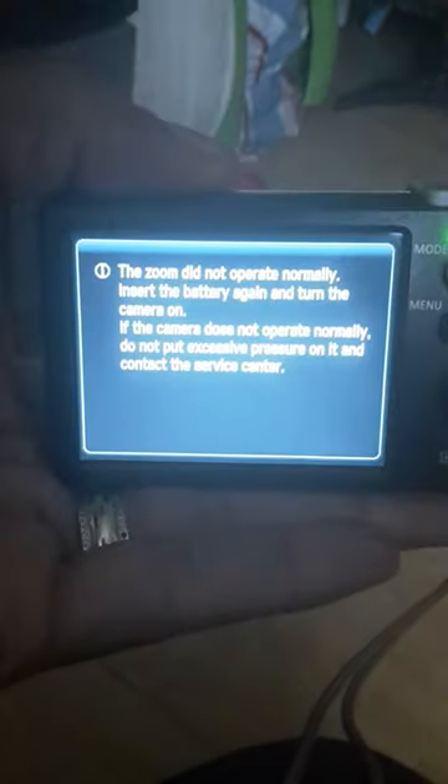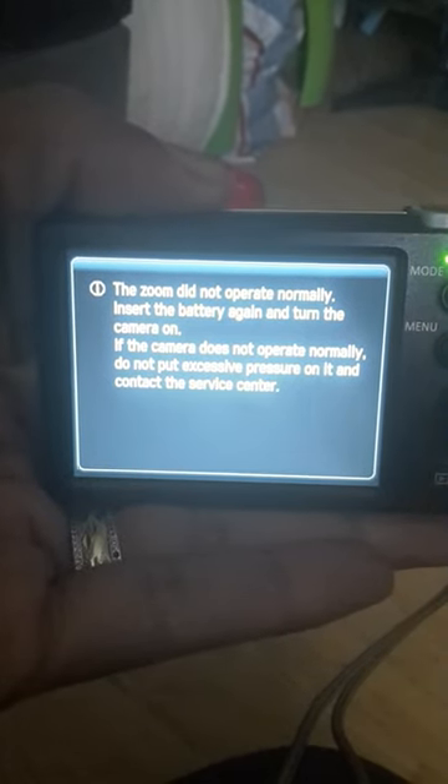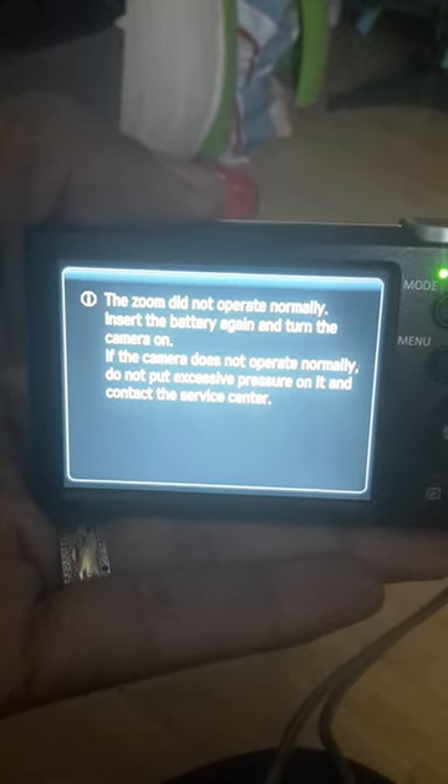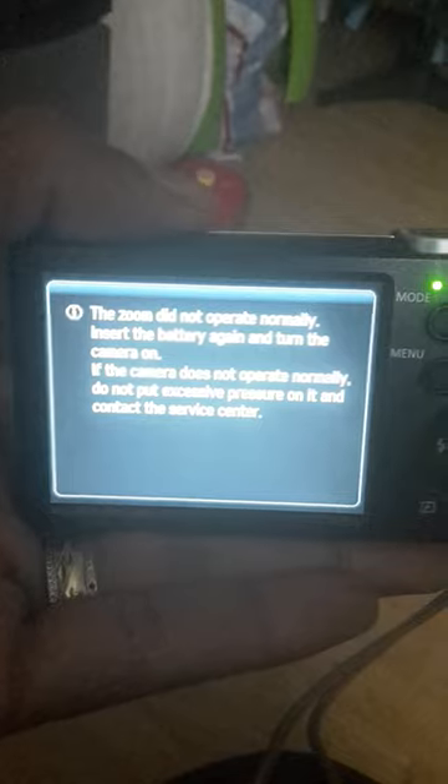This is the message that comes up on the screen: 'The zoom did not operate normally. Insert the battery again and turn the camera on. If the camera does not operate normally, do not put excessive pressure on it and contact the service center.'